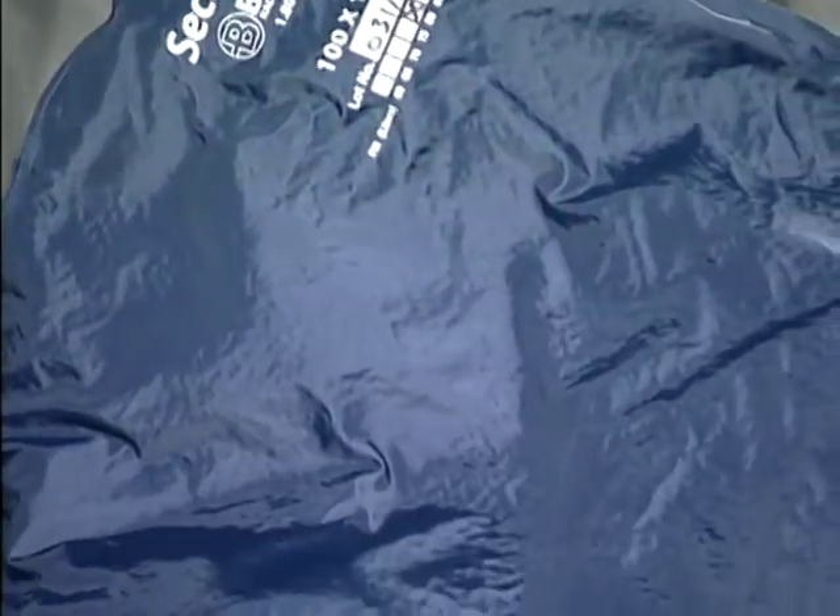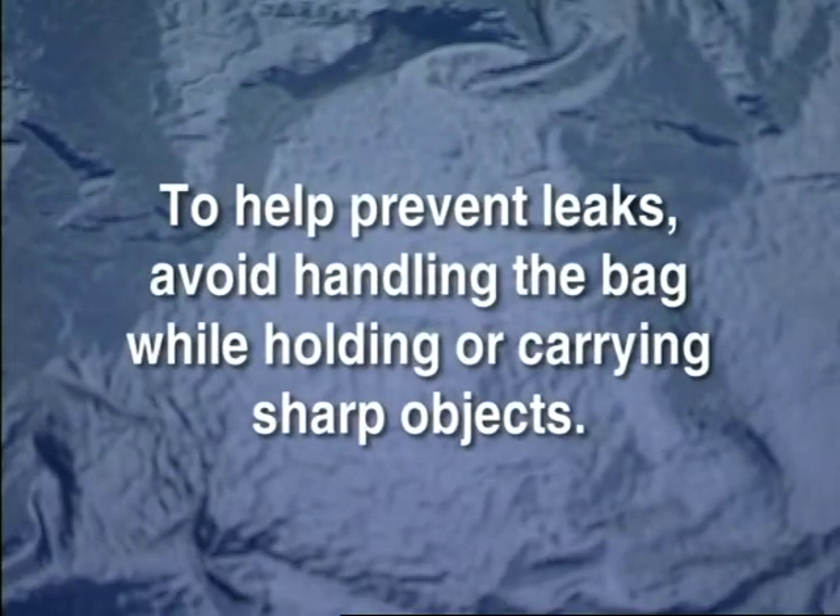A word about handling. Please be aware that while the material is durable and puncture resistant, it is still possible for pinholes to develop. To help prevent leaks, avoid handling the bag while holding or carrying sharp objects in hands or pockets. Rings have also been shown to cause punctures.